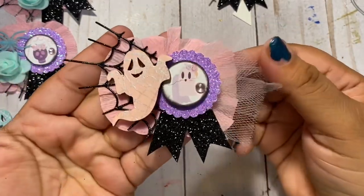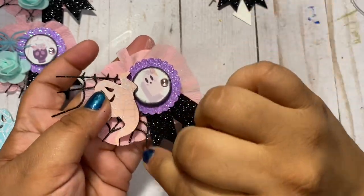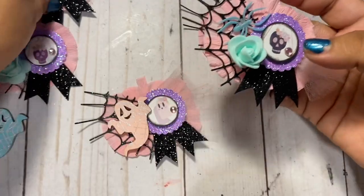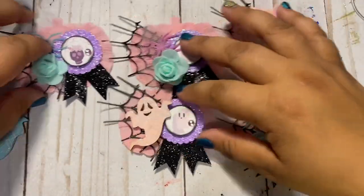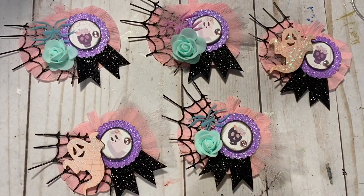That's it guys, that's it for this tutorial! I really hope that you enjoyed it, I hope you find it useful, and I hope it inspires you to make your own — how adorable are these? If you enjoyed this video, make sure you give me a thumbs up and let me know what you guys think. I plan to have a lot of Halloween tutorials for you guys — October is right around the corner! I love you guys so much, and I'll be sure to link all those videos in the description box below. Bye guys, love you, bye bye!